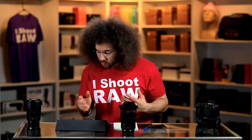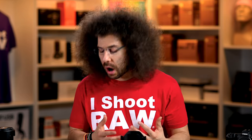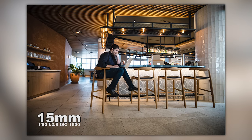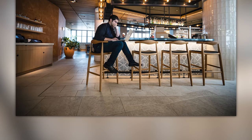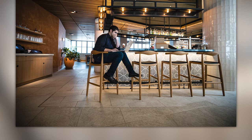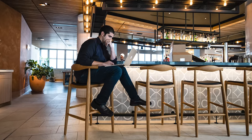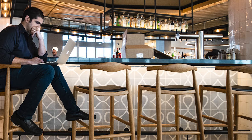Continuing on at the same restaurant but out by the bar, we have the head chef Nick sitting on the chairs doing some work. We've got some shadows in the bottom left and right-hand corners — I really don't think that's vignetting, it was just a dark area with some light lighting him up. I like that he's sitting right there with all the chairs visible.